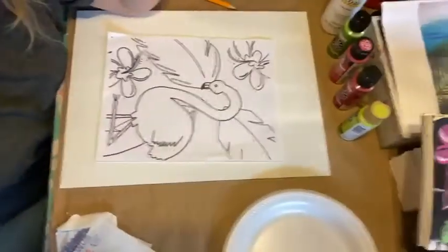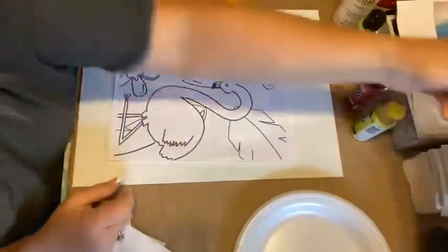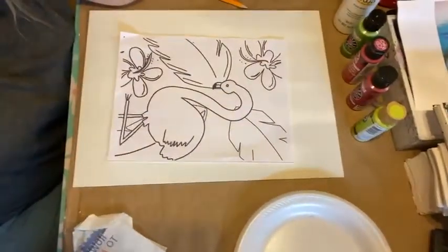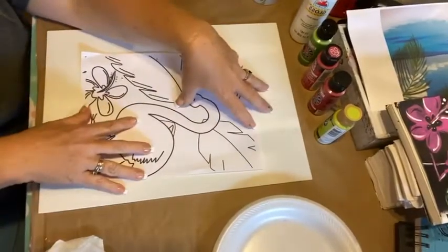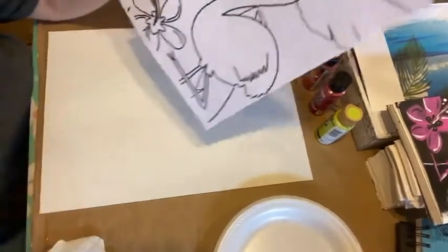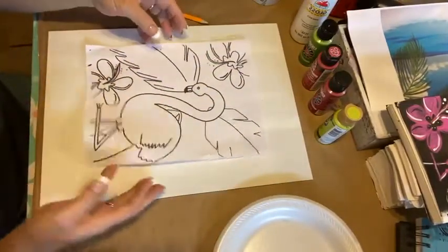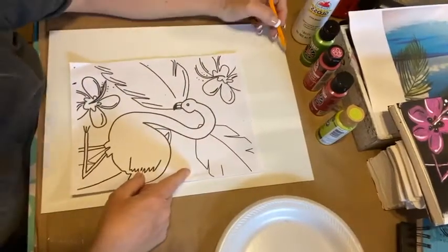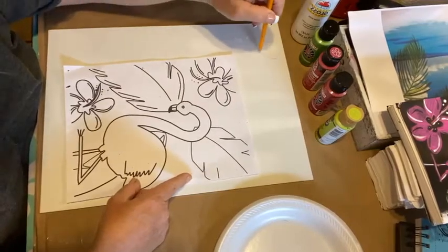It's Teresa with Teresa Parker Art and it's Tuesday Night Live. Tonight we're going to be doing the Hot Pink Flamingo, which I did the other night in a speed paint filming. Here is the actual tracer, but I want to make it bigger tonight and I didn't have time to enlarge it on the tracer. So we're just going to try to draw it out real quick and see how good we can get this to look.